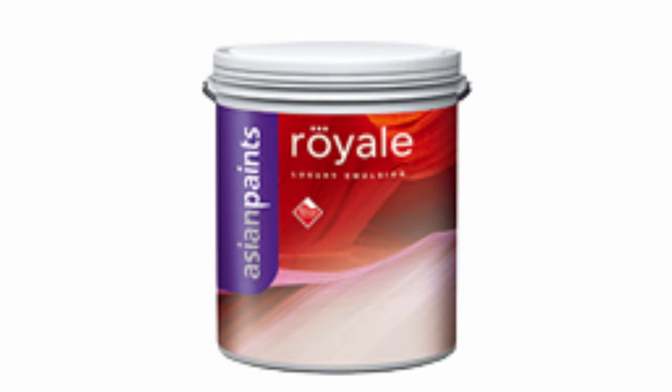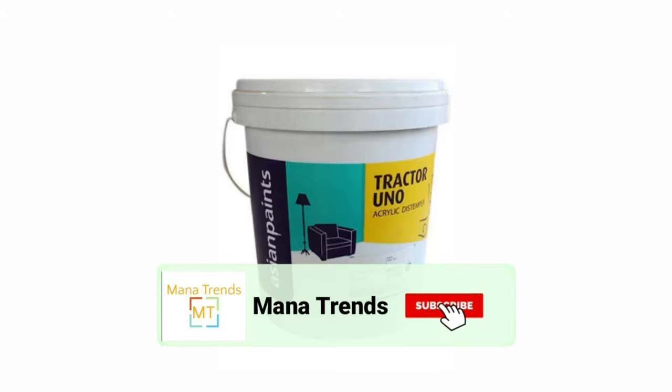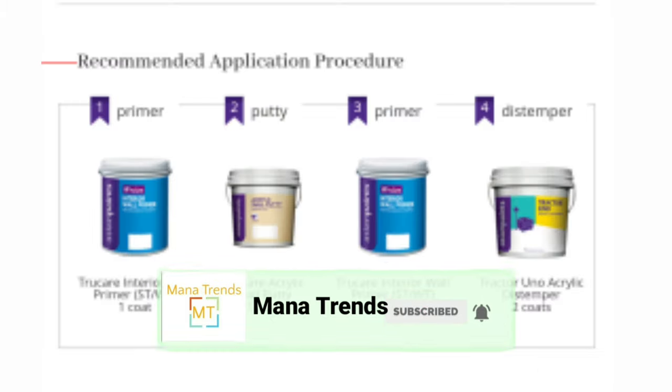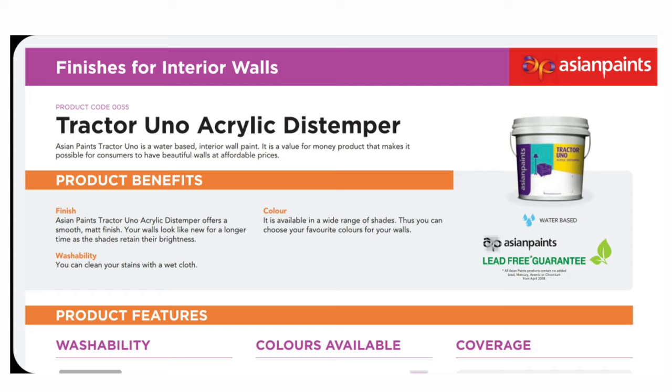When you get the tractor in the Gino, you have a durable medium and you have a lot of different colors available.